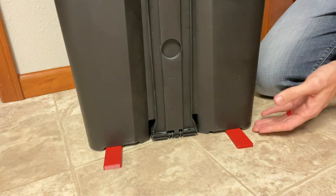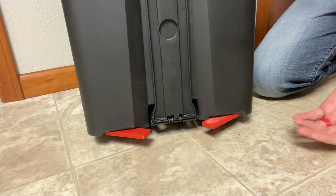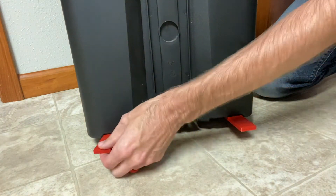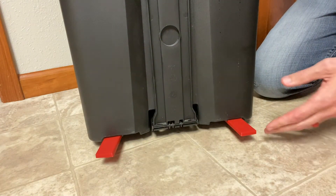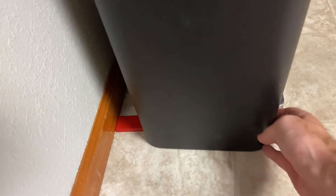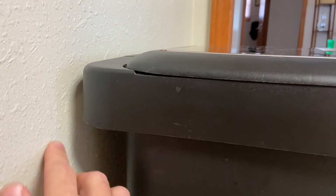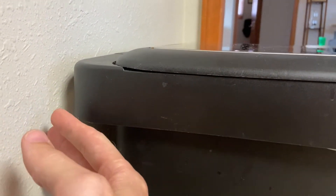Okay so here they are. Now they obviously won't rotate all the way in like the original ones did, but this will give me a nice positive stop against the wall. You can see here that now there's a nice positive stop against the wall — the bottom of the trash can won't push any closer to the wall — and if we come up here I do have some gap on the wall, so this will no longer be rubbing on the wall.